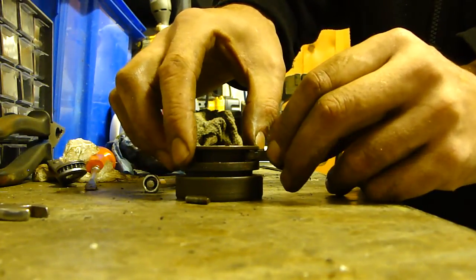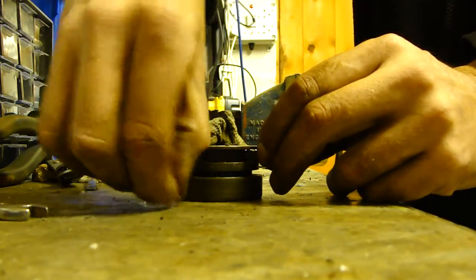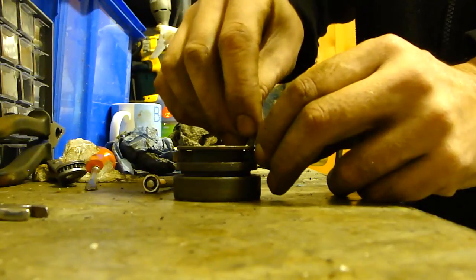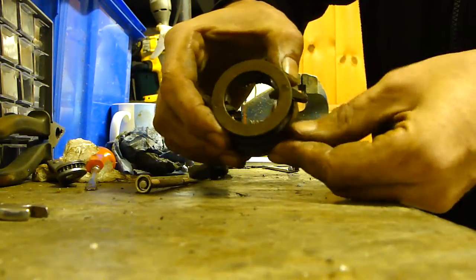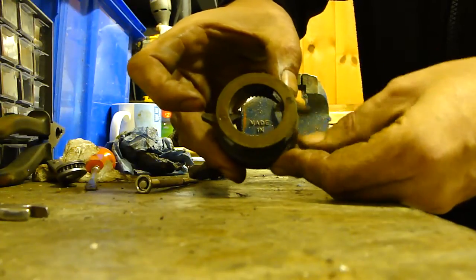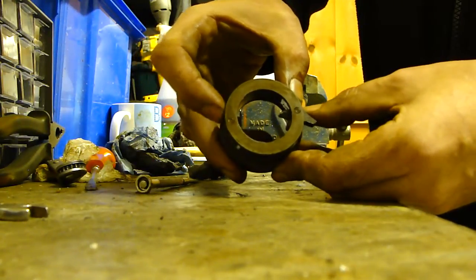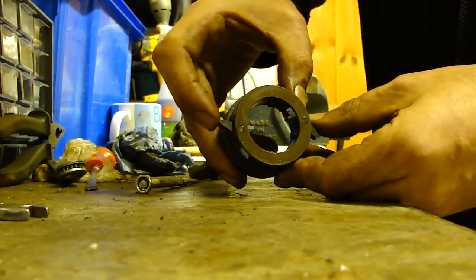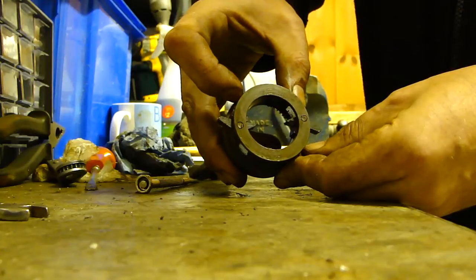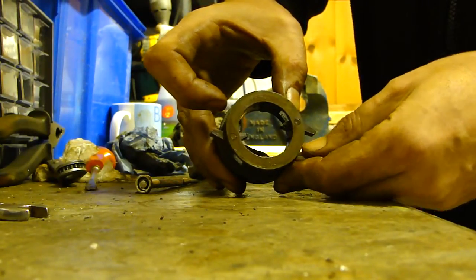It goes eventually — patience is a virtue. Line it up, pop your pin in. All being well I should have freed it up to get your clicky back. This one hasn't been done — that one was the bad one earlier. Repeat the process on that one and on the other part of the hub if necessary. If you do get into trouble, just drop me a line, I'll try and help you out. Cheers.